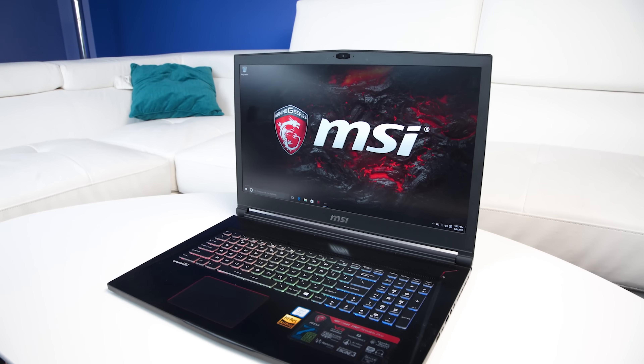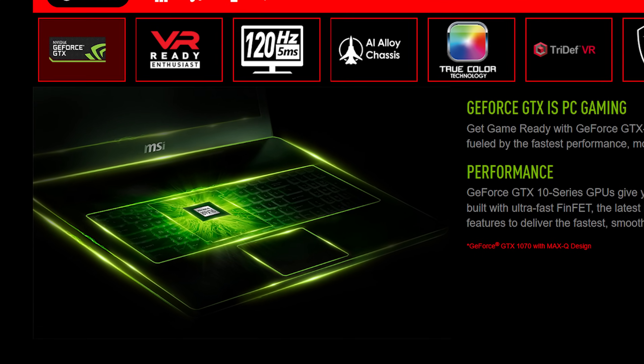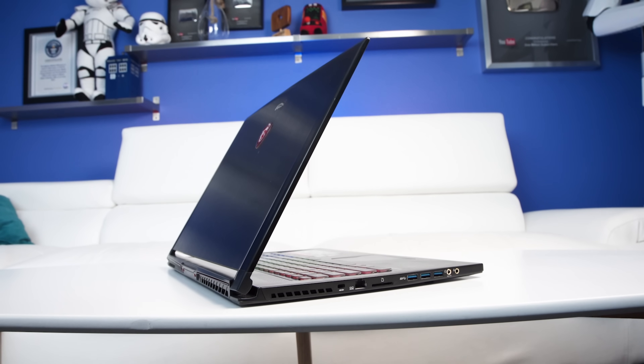Experience MSI's GS63 VR laptop, now with Nvidia's GeForce GTX 1070 Max-Q. Check it out at the link below.